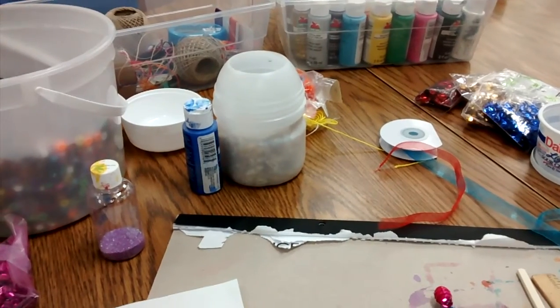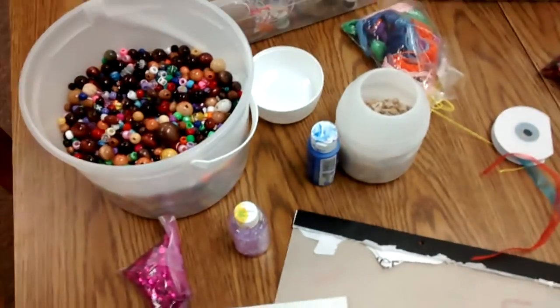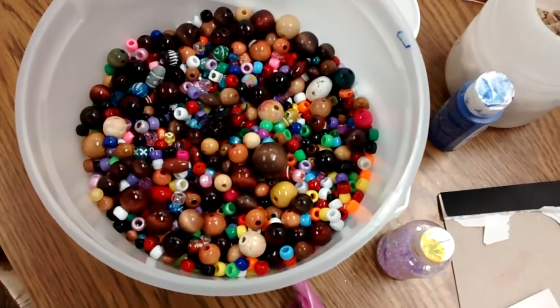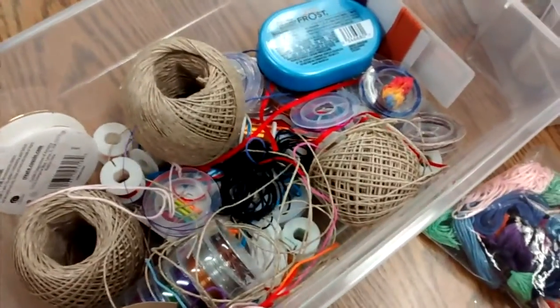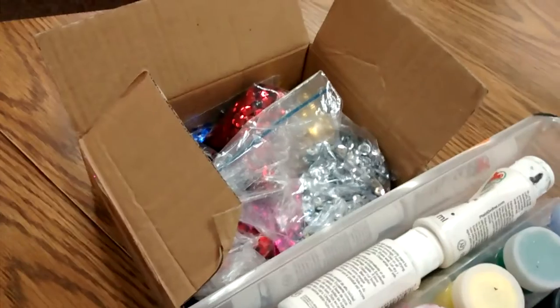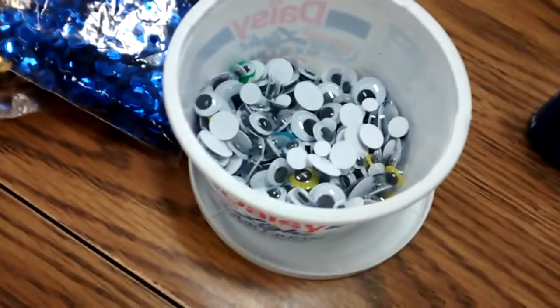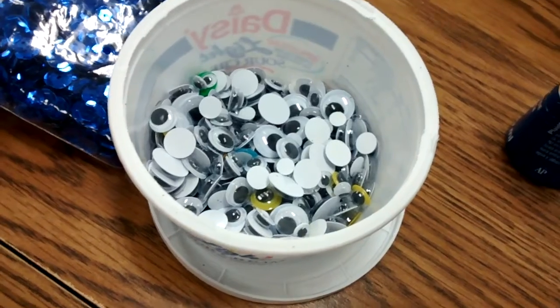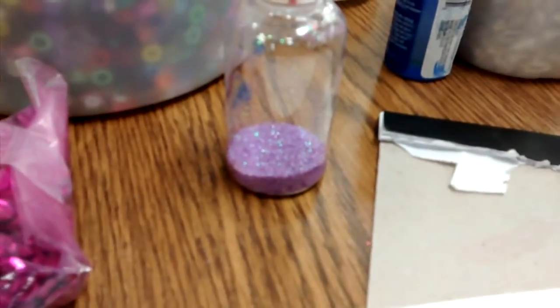When I started thinking about making my wand, I just went around and pulled out a lot of materials that I happen to have handy. I have a big container of beads — beads are always fun. I have different kinds of yarn and string. Paints are good. Sequins are always fun to make something sparkly and shiny. I ran into a container of googly eyes, and I found a container with little shells — that might be interesting. And of course you can't forget the glitter.